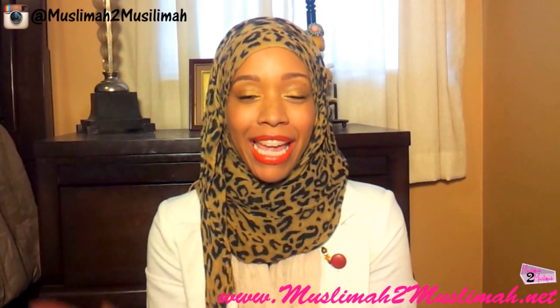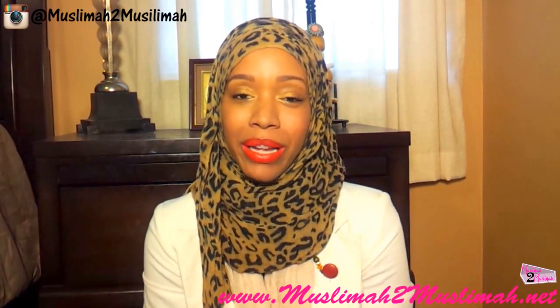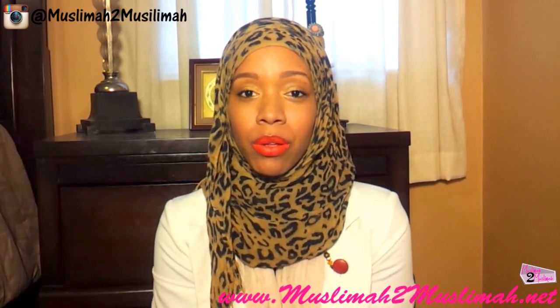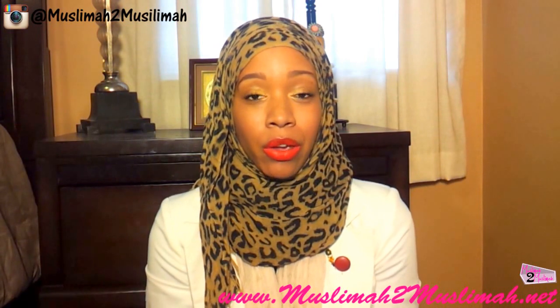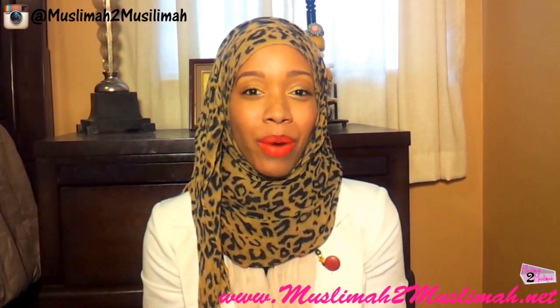As-salamu alaykum everybody. Hello! Today Najwa and I are going to be doing a product review and we're super excited because of course we like doing product reviews, but we love it when we get gorgeous pieces to review. So we'll go ahead and jump right into this review.